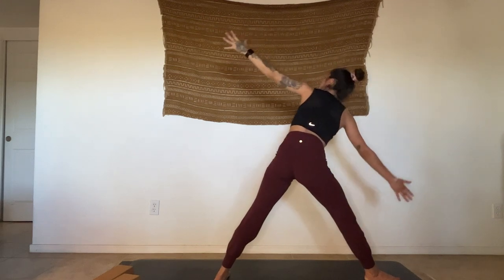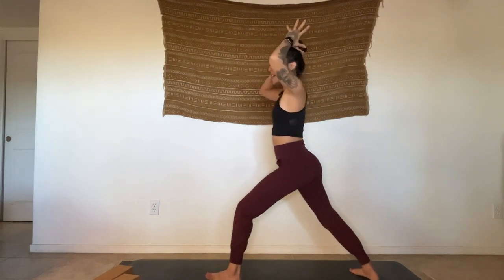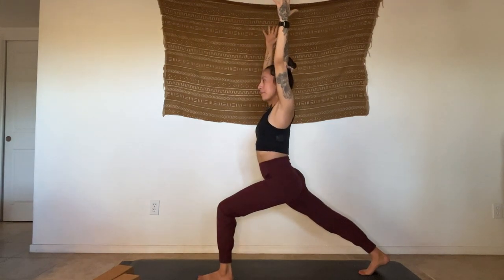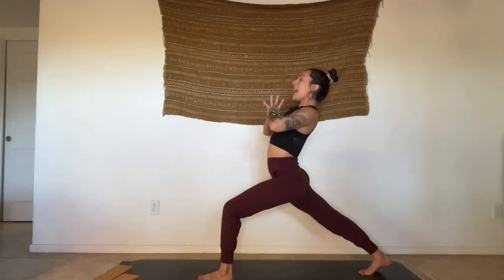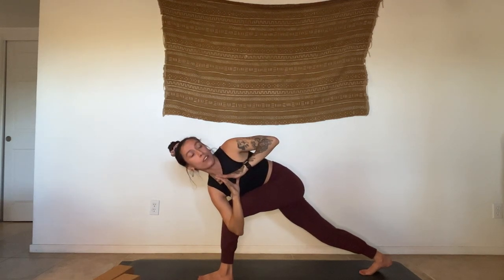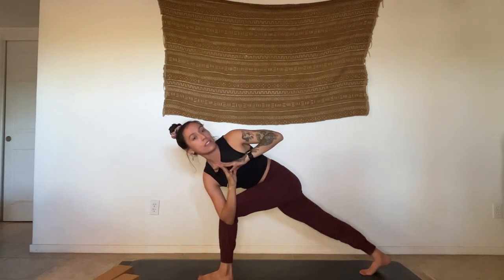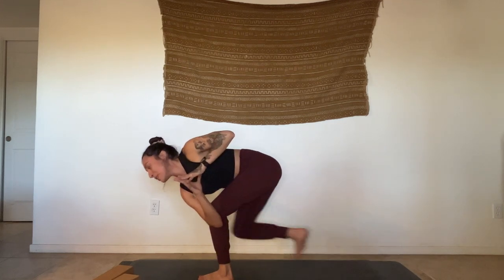Start to move into your triangle pose — whatever that looks like for you. Take the top hand up overhead, or maybe just to the hip or lower back. Really open the heart, take that top shoulder back, bringing as little weight as possible into that bottom hand. Breathe. Inhale — rise all the way up, straighten the legs, pivot to face the front of the mat again, come right into your crescent lunge.